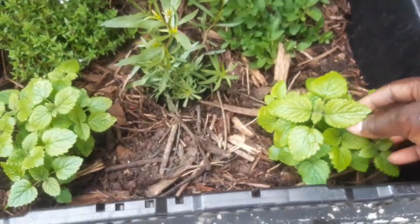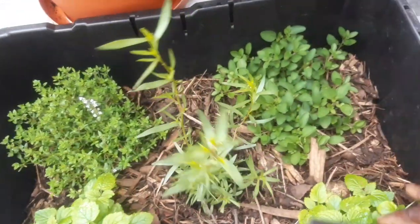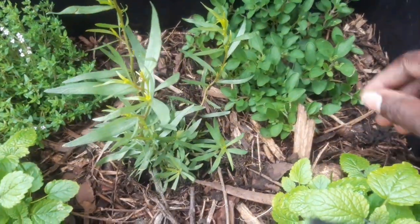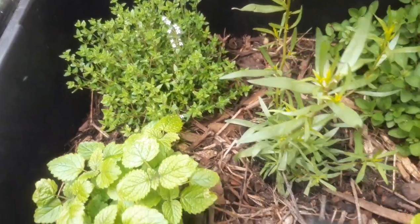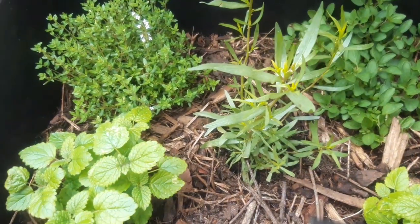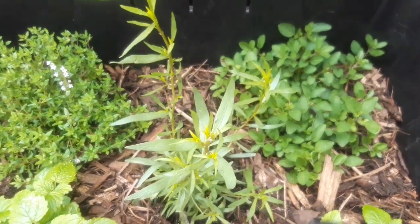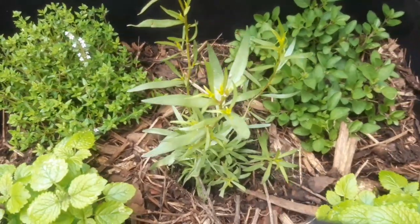I've got some more here as well growing in my kitchen garden herb container. This is tarragon — I've got tarragon there which I love. And this is oregano, this is thyme. This is an essential package of herbs to have in your garden. If you have a kitchen garden, these four items — lemon balm, tarragon, thyme, oregano — are herbs that I would advise you to try.